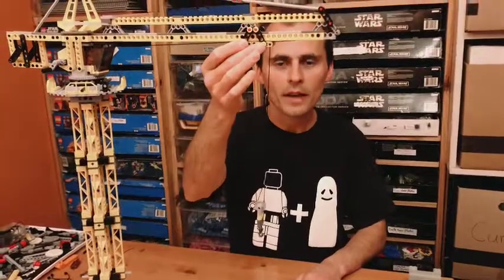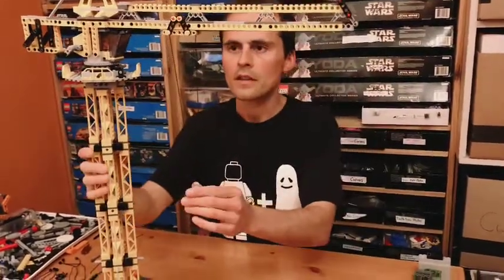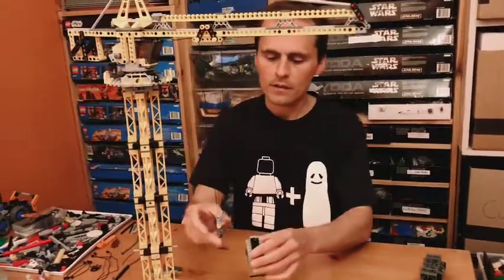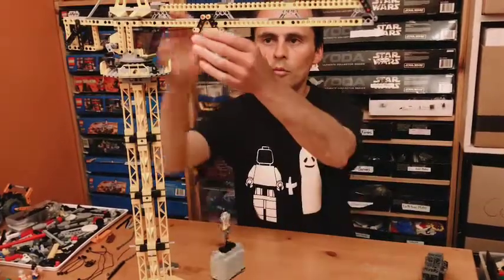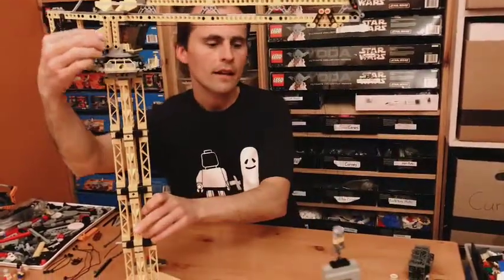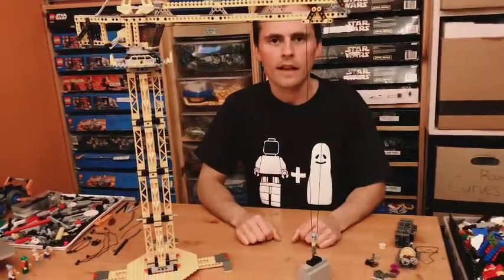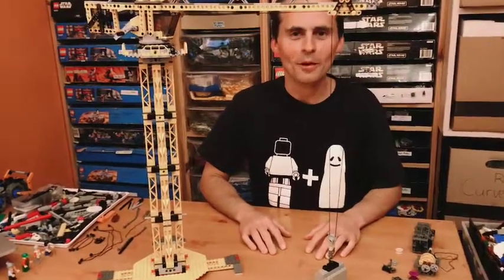In the hard version of this challenge you do all of those things plus have some kind of mechanism that allows your load to move back and forth. The key is that your crane mechanism can pick up a load, move the load, and bring it back down to the ground after it's tracked across. That's the difficult version. Have fun building and I look forward to seeing what you come up with.